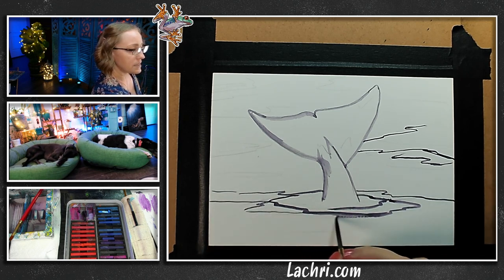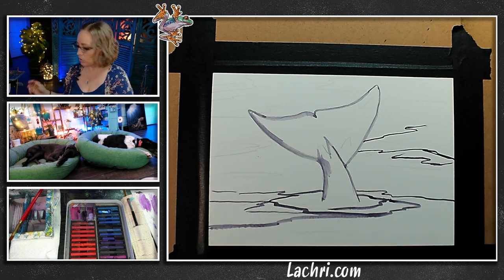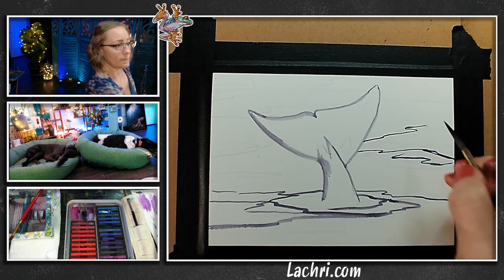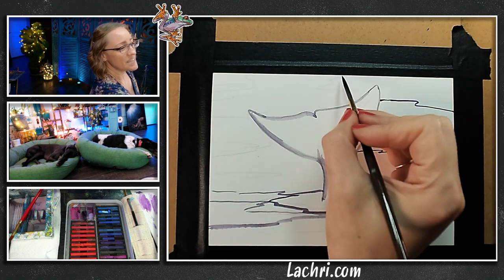By doing this now, it makes it easier because when I come on top with my teal and my turquoise, I just glaze over everything — it makes it so easy. This stays put as long as it's dry. Or I should say this mostly stays put, stays put more than watercolor.